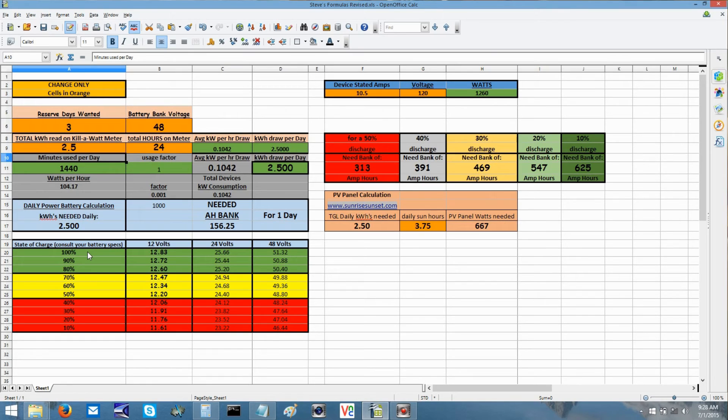You also see here it shows how many kilowatt hours of production you're going to need each day. Down here are your state of charge readings — from 100% down to 10%. You never want to go below 50%; after that you start damaging your battery. You have the voltage readings for 12, 24, and 48 volts — consult your battery specs because some batteries vary between manufacturers. The device stated amps section: if a device pulls 15 amps at 120 volts that's 1,800 watts, at 240 volts it's 3,600 watts, and at 12 volts DC it's only 180 watts.